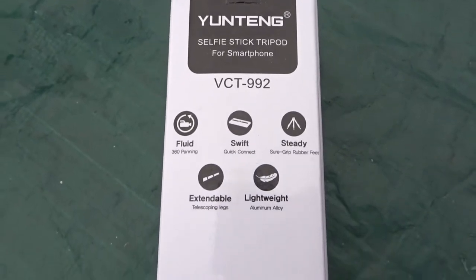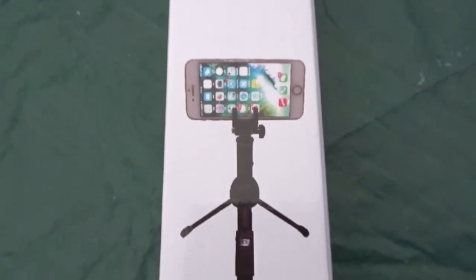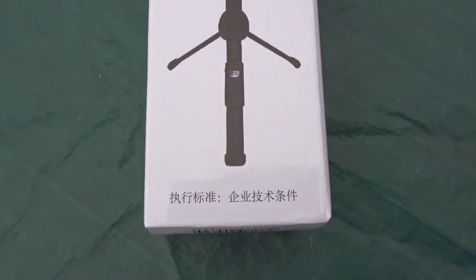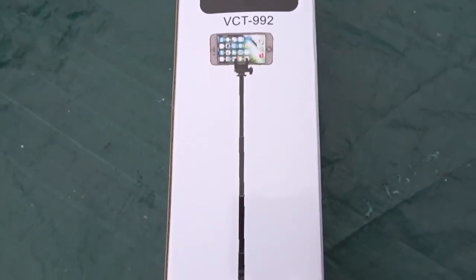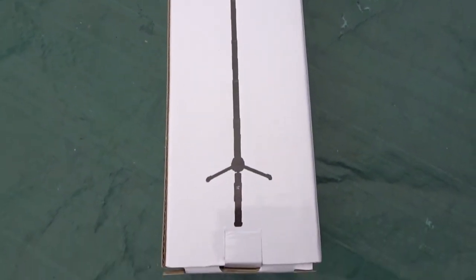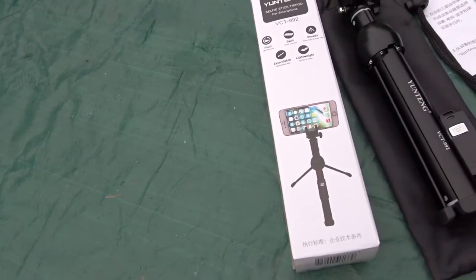This is a review of the Yungtang selfie stick tripod for smartphone, model VCT-992. It features 360-degree fluid panning, a swift quick connect, a steady sure-grip, rubber feet, an extendable stem, and is lightweight.